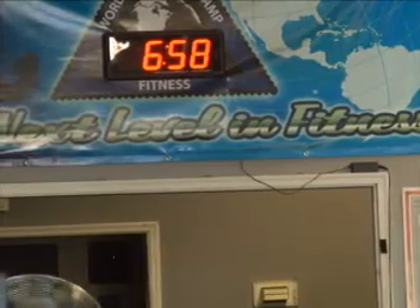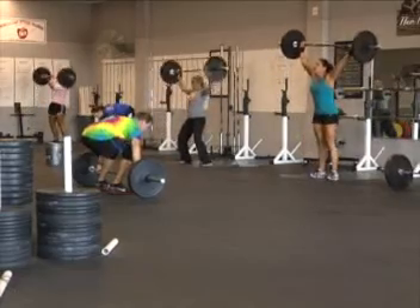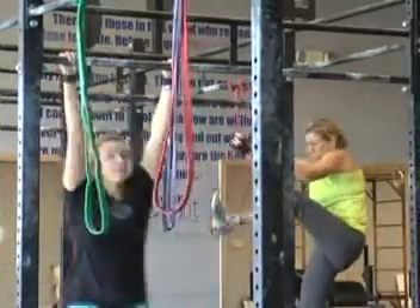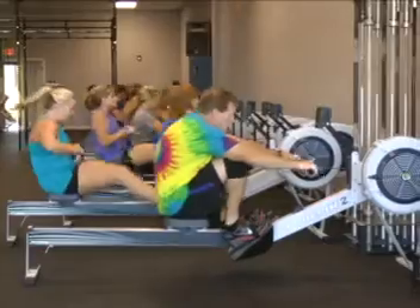Use a stopwatch to time a mile run or see how many weightlifting reps you can do in a set amount of time. Next time you work out, try to beat the clock by running faster or doing more reps.